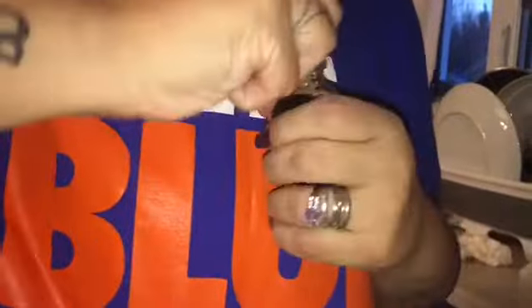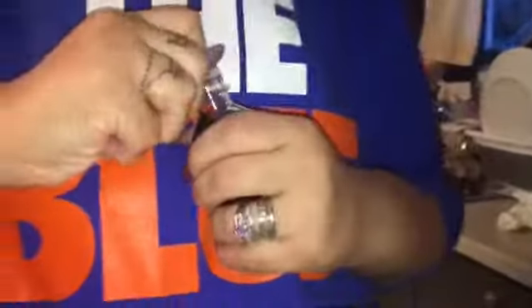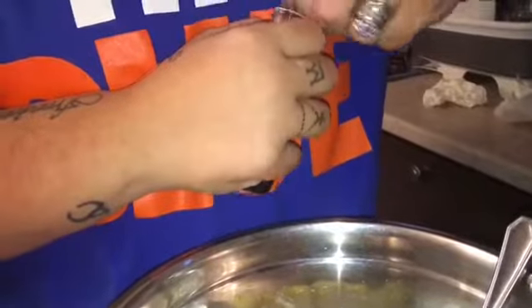One teaspoon of vanilla extract. I had to buy this one because the other one's peppermint. How do I open this? It's kind of hard. Okay, that's quick. So one teaspoon — I'm gonna go get my teaspoon.